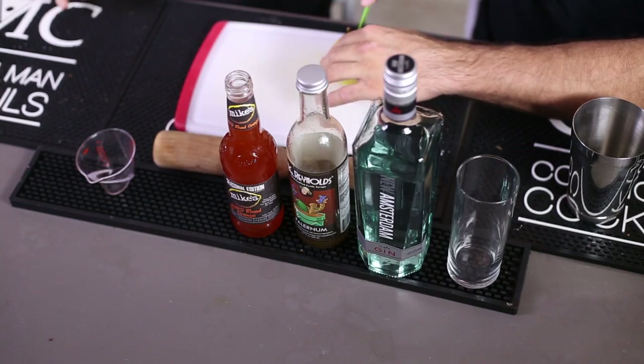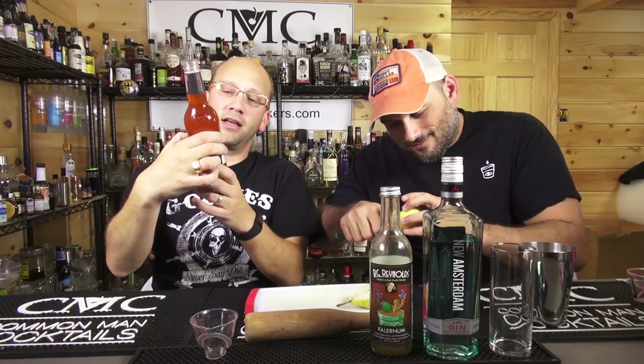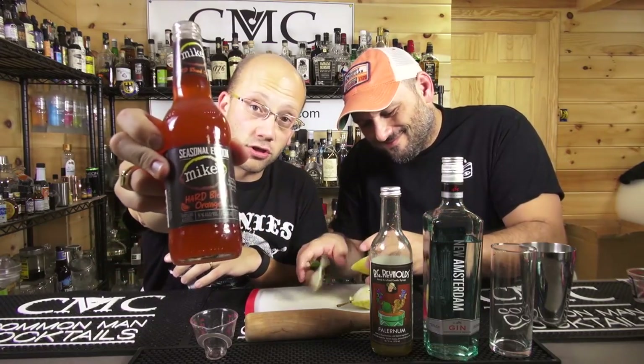Start talking, I'll start making. This episode is in partnership with Mike's Hard Lemonade. They gave me the choice on what I wanted to use — seasonal or regular or whatever. I chose this. This is Mike's Hard Blood Orange, which, by the way, I've never seen. I was like, oh, a seasonal with blood oranges — that's freaking awesome. Mike's stuff has been pretty good. I kind of enjoy the Mike's products.